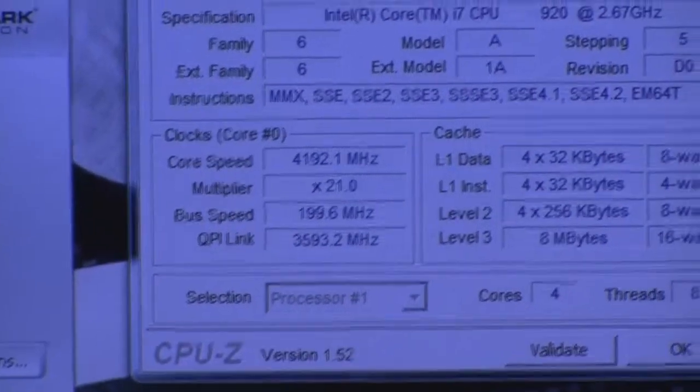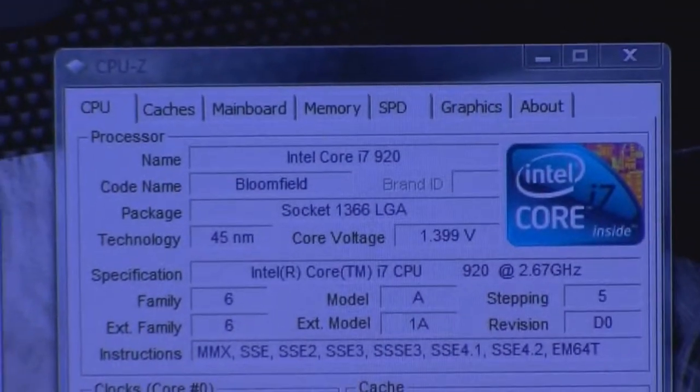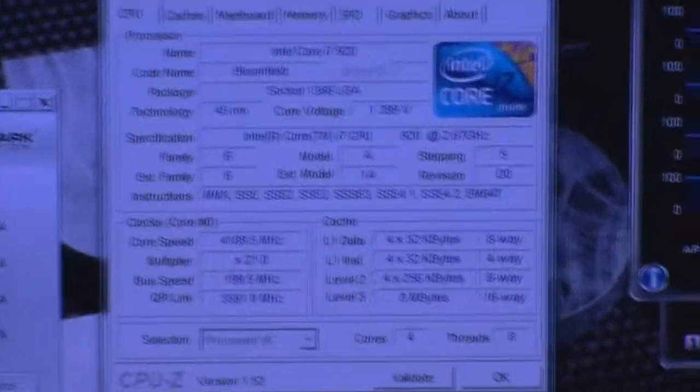As you can see on the CPU-Z, I have the processor at 4.2. I'm using CPU-Z because I had to uninstall EVGA Elite because the BIOS flash I did — to be perfectly honest — it sucks.